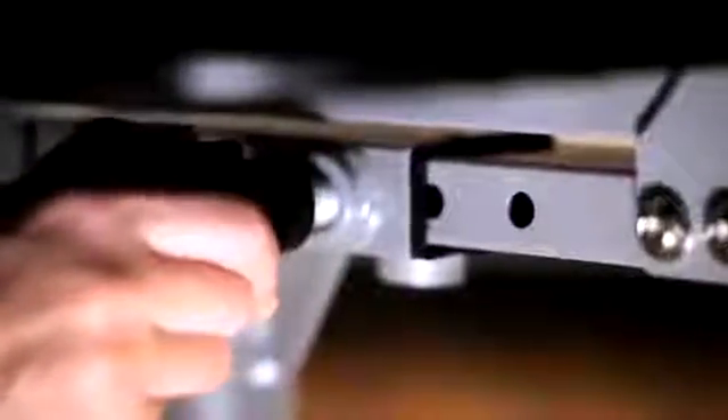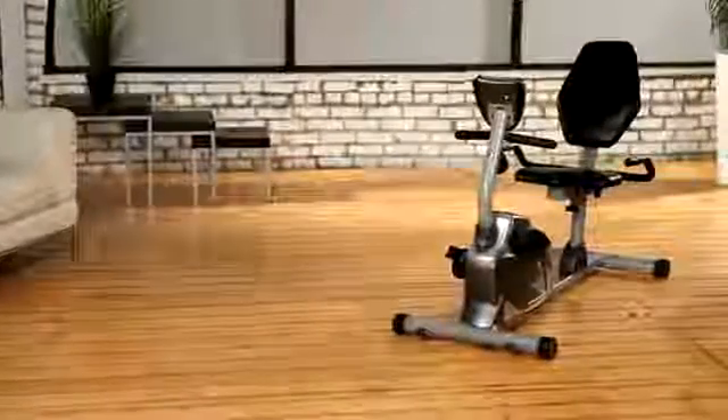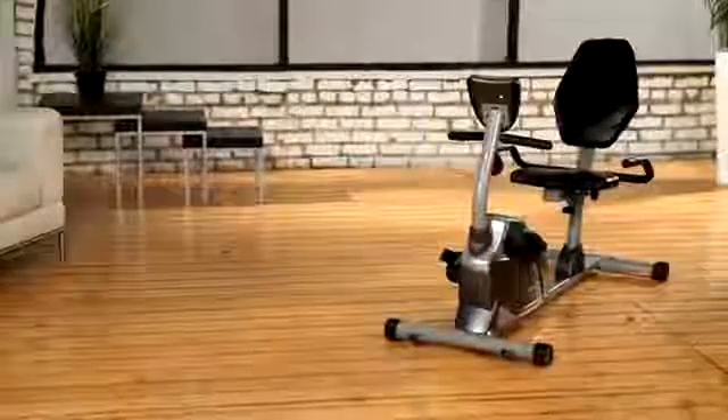The seat cushion and back support can be adjusted for users of any size easily, and for users up to 6'3". A larger pedal design with safety straps prevents any foot slippage when exercising. Extended leg stabilizers prevent any movement or tipping when exercising.